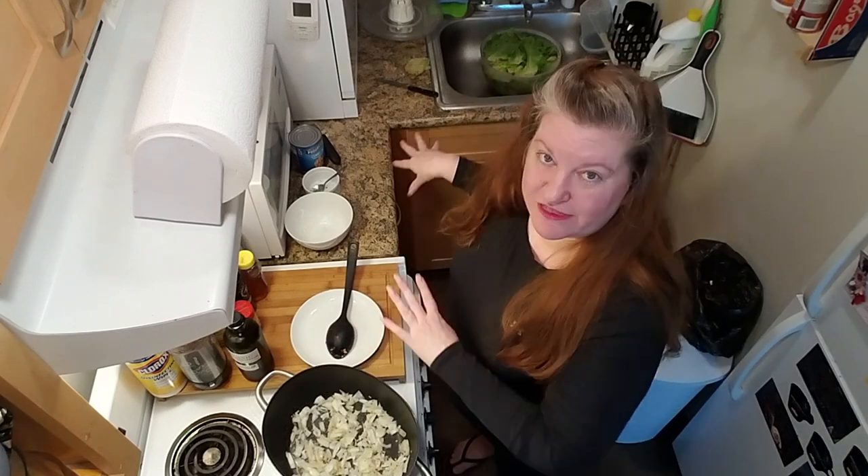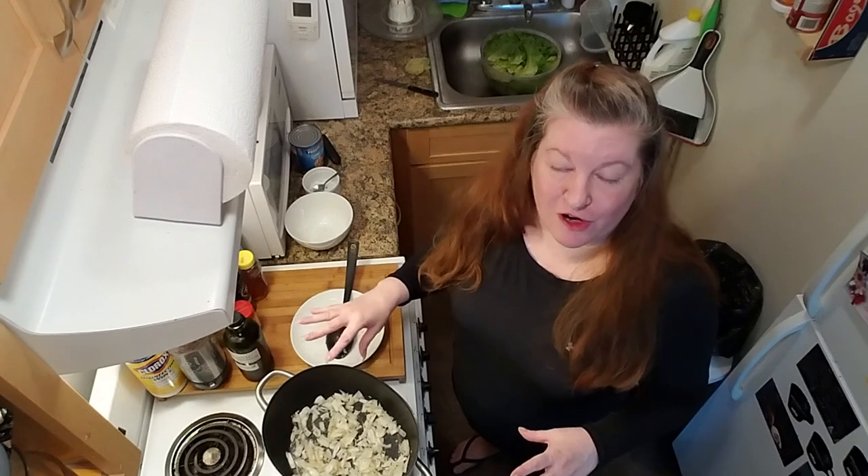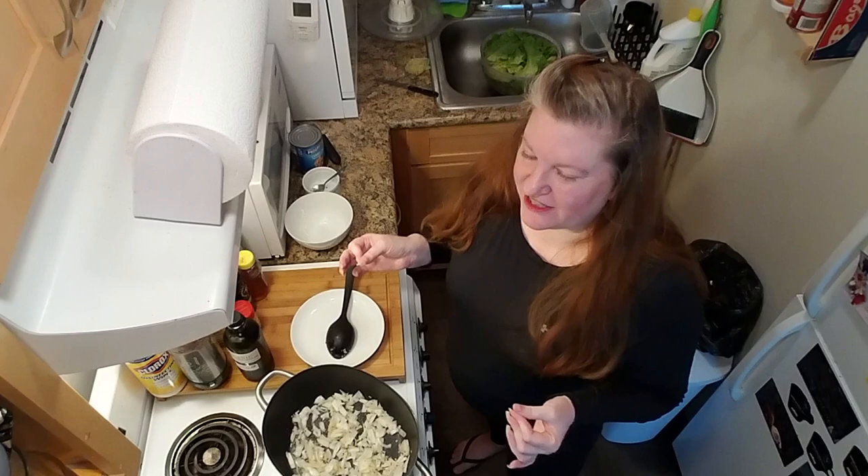If your garlic starts to turn brown, dump everything out. Wash your pot and start over, because that's going to impart a very bitter flavor to your dish. It won't be good. Start over.